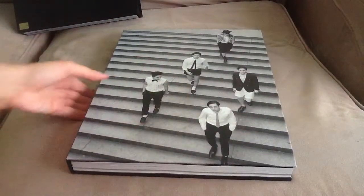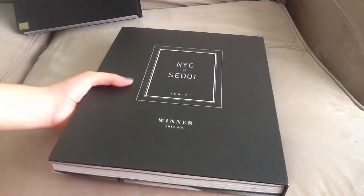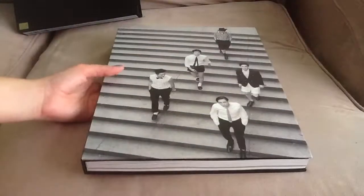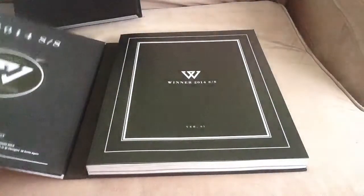When I got the package, the mailman was like 'be careful, the package is heavy,' and it really was heavy. No wonder the shipping for this is really expensive on most websites. I wish YG would have chosen some other material, seriously.